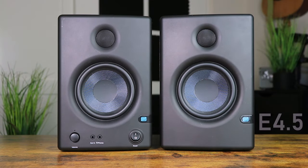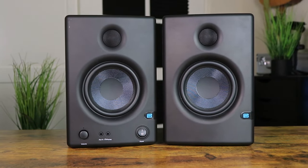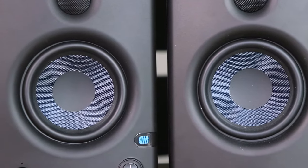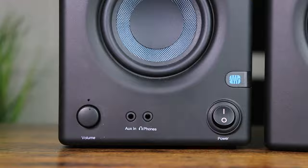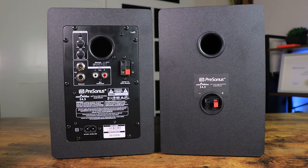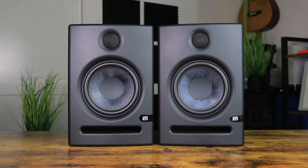The next pair are the PreSonus Eris E4.5s, which are speakers neither classified as reference speakers nor studio monitors. Costing around two hundred dollars, these come with a one-inch tweeter and a 4.5-inch cone. The front panel consists of a volume knob, aux, and headphone input, whereas the back panel includes acoustic tuning, RCA outputs, and balanced TRS outputs. These monitors consist of one active and one passive monitor connecting via a red and black cable.